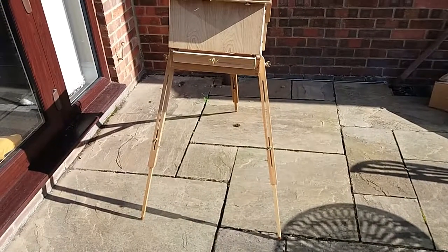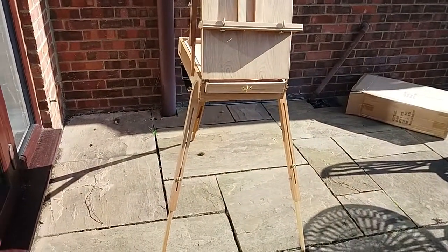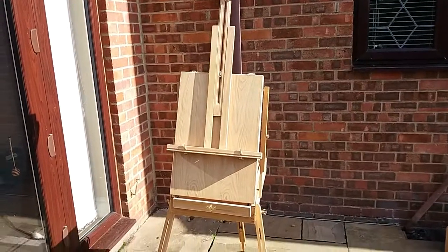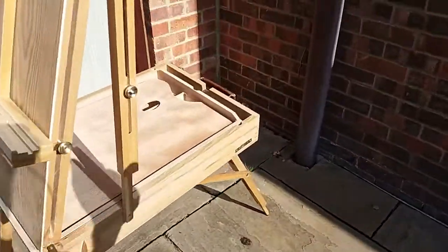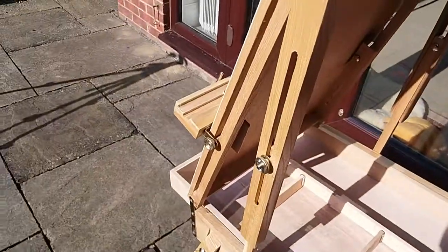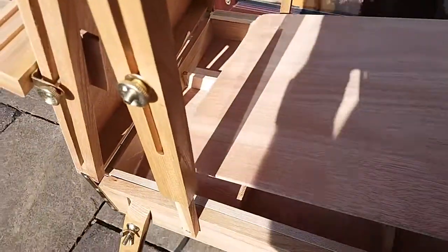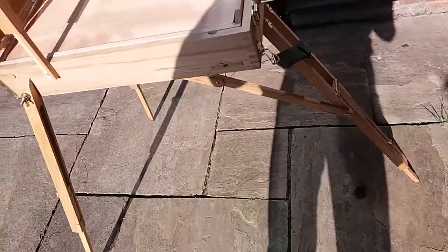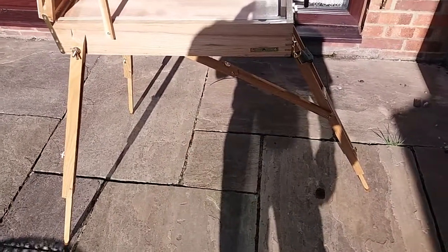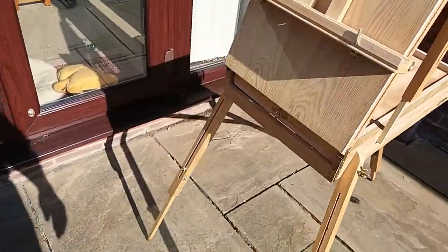If you're interested in the Loxley Kent box easel or French easel, you can get back to me and I'll give you more feedback once I've used it. Just a couple of things while I think about it: there's plenty of space in there, it's a reasonably weighted easel, and the drawers are there for all your bits and pieces. One thing I will be doing is adding rubber feet underneath, because there are none, and I might be using this on a table where they'd stop it slipping.